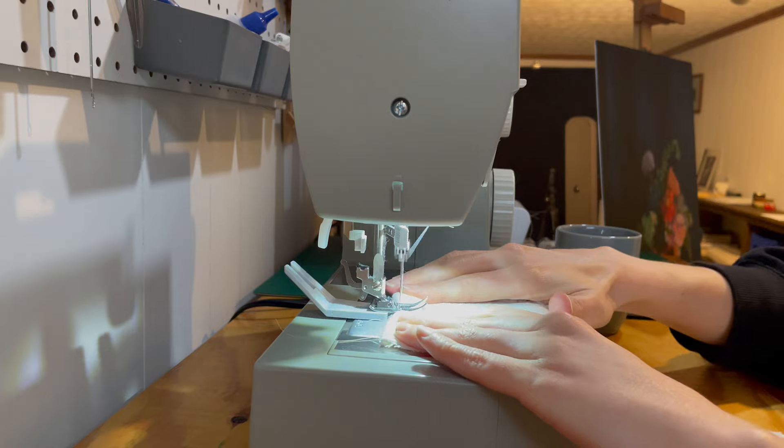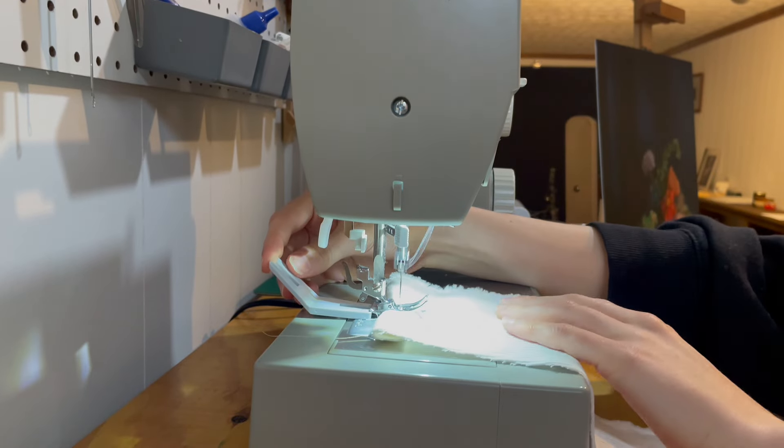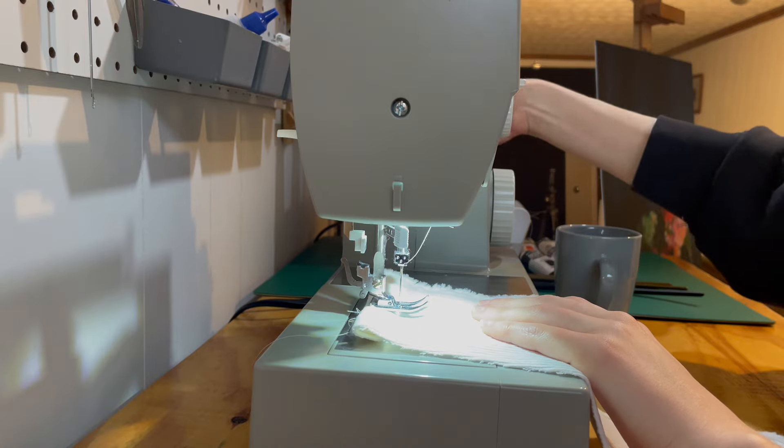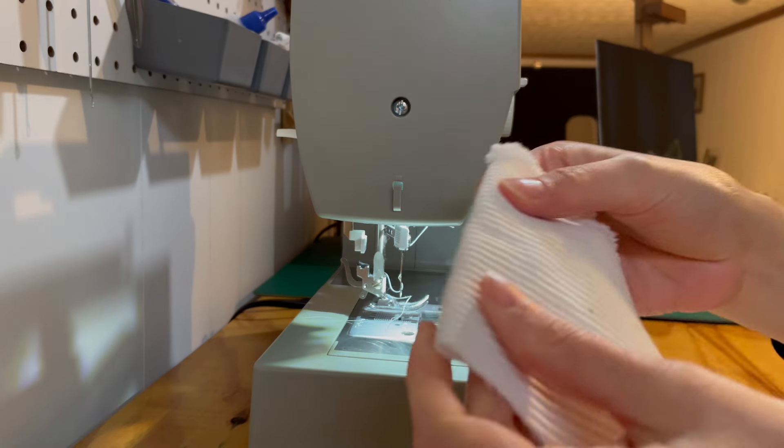It can also be used when sewing buttonholes. Many sewing machines come with a hump jumper, but they're also a couple of dollars if your machine did not come with one.